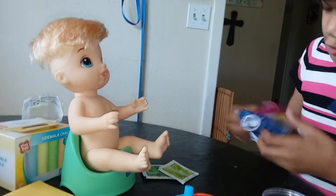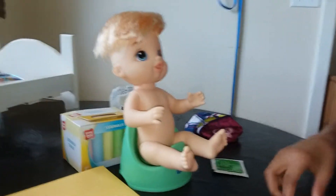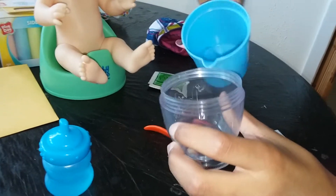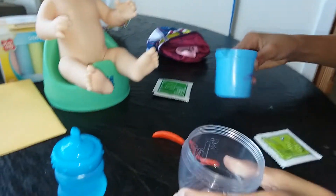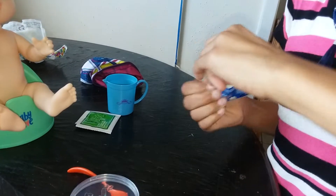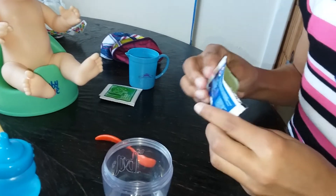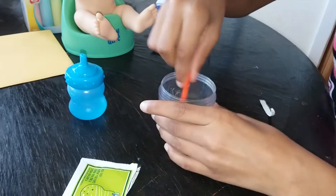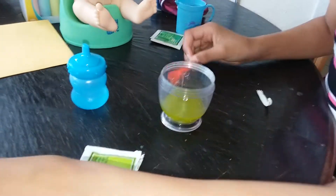So we might give him some pears. We're going to add the water first up to the line. There we go. So the pears. Mmm, that smells really good. Okay, we're going to use the mixer.